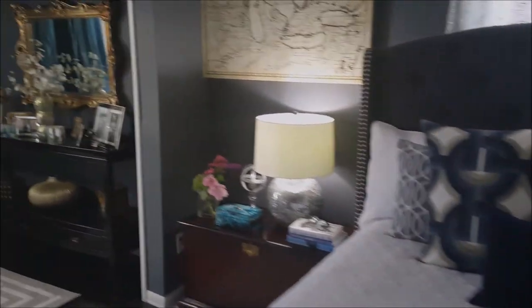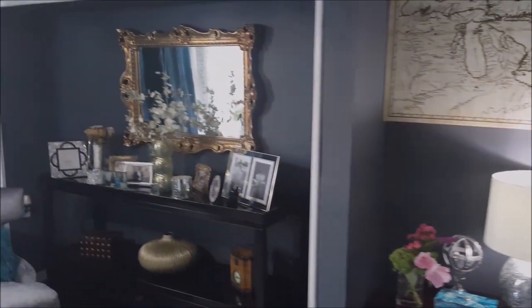Just to give you a final walkthrough — the bedding is from Overstock. Thank you so much for watching, guys. Bye now!